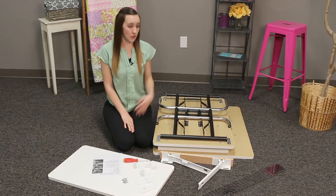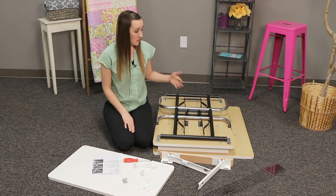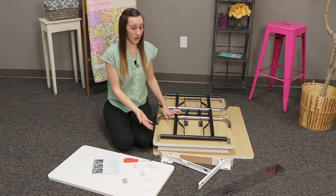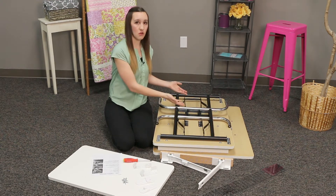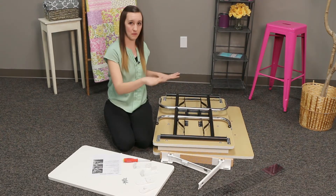The first thing you'll want to do is flip your table over, and if you can do that on a soft surface, that's best. Then you're going to want to decide which side you're going to put the leaf on. When I flip my table over, I have it on the right side, so when I flip it back up, it will be on my right hand side.